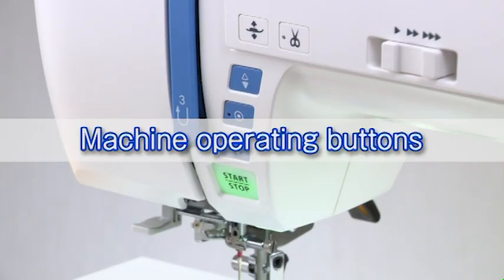After using the foot control, store the cord under the base cover of the foot control.